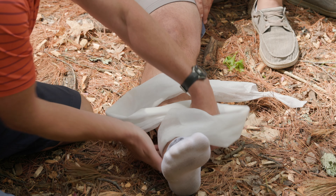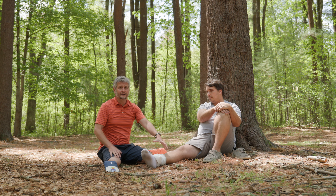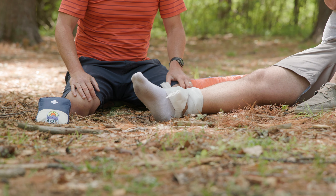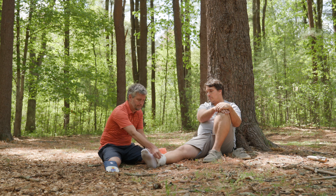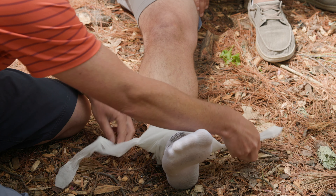Take the tail on this side, come under the ankle and up through the loop. Take the tail on the other side, under the leg and up through the loop. You want to add padding underneath this — padding allows you to get compression, and compression allows you to get stabilization. I'm leaving the padding off so you can see how this works.